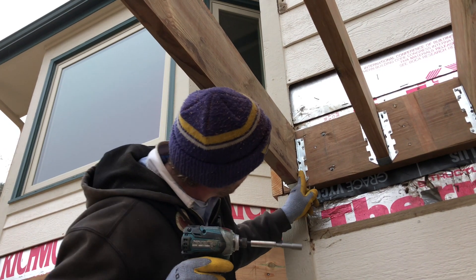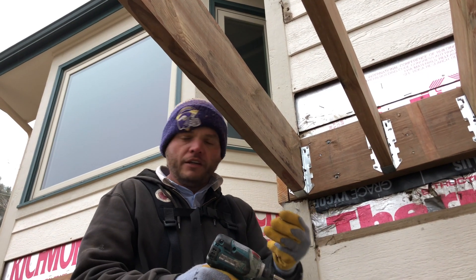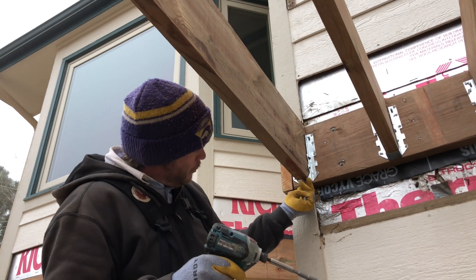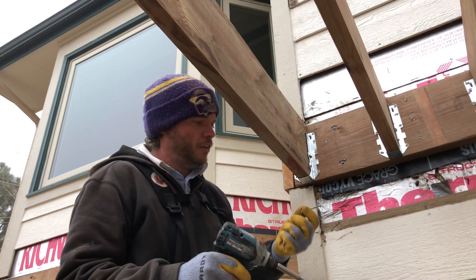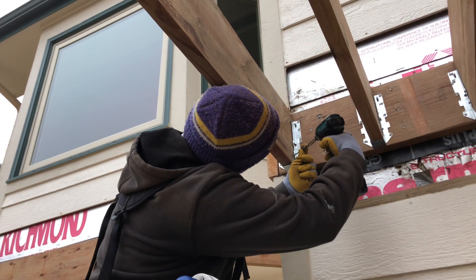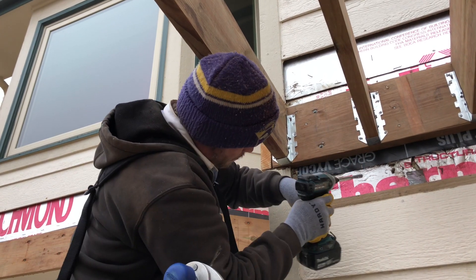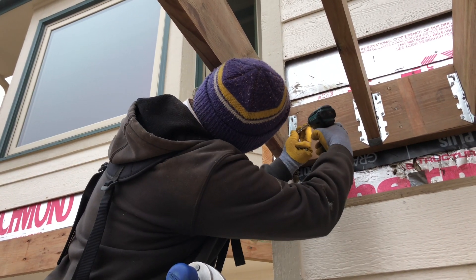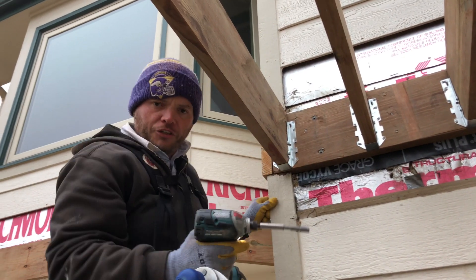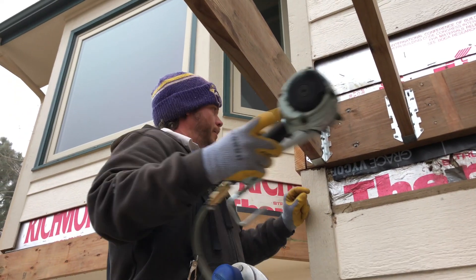In addition to that, there are screw holes that are on an angle, and we use the Simpson number ten two-and-a-half inch structural screws so that when it goes through, it bites onto the ledger as well. This is just one more way to hold it on. Make sure those are good and tight up against the beam, then switch over to the other side and repeat.